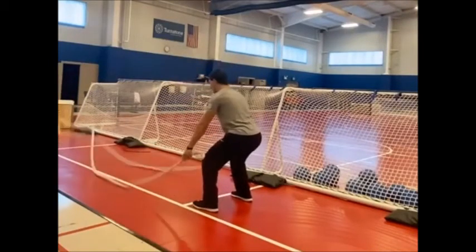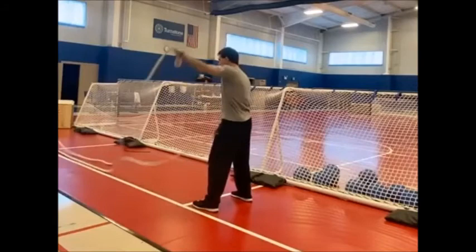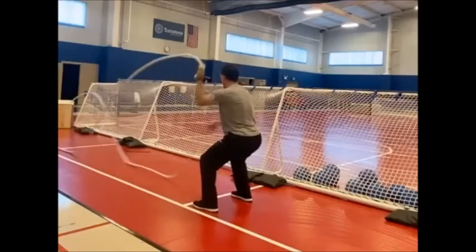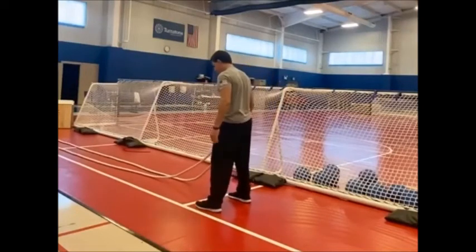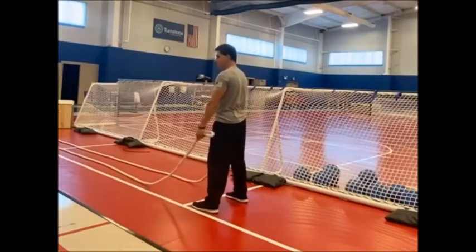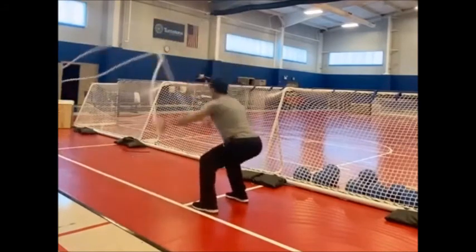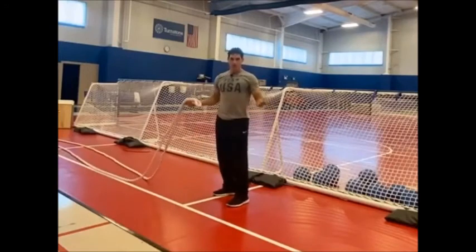Another variation is the alternating movement — instead of slamming both arms up and down, you alternate. This can be a quick, medium-level movement where instead of full range you just pulse: right, left, right, left. Stay in your squat, back straight, head up, only arms moving. You can also start adding leg movement — combine the double arm slam with a deep squat, standing up on the slam and squatting back down.